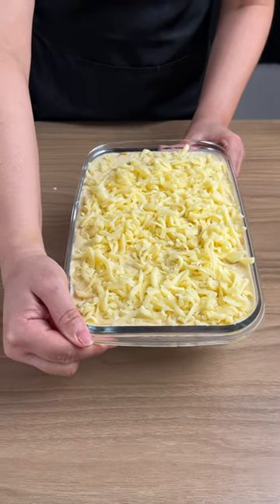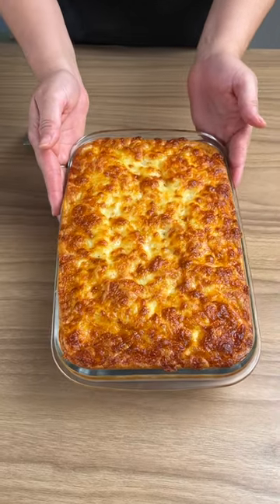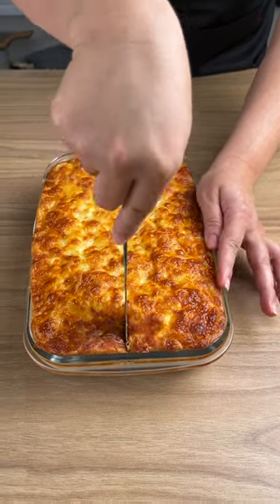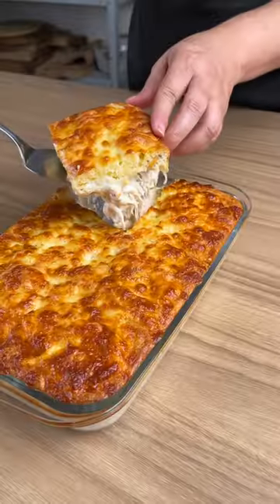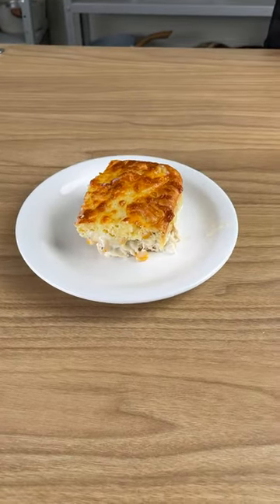Now bake in the oven at 355 degrees Fahrenheit for 30 minutes. And as promised, see how our chicken pot pie turned out? Wow. Let's cut it. See how beautiful it is? Serve it on a plate and enjoy this recipe.